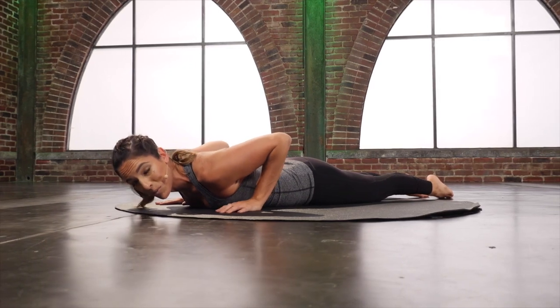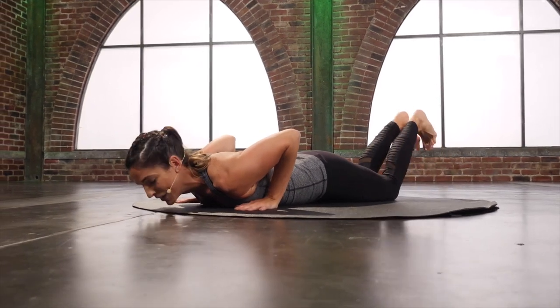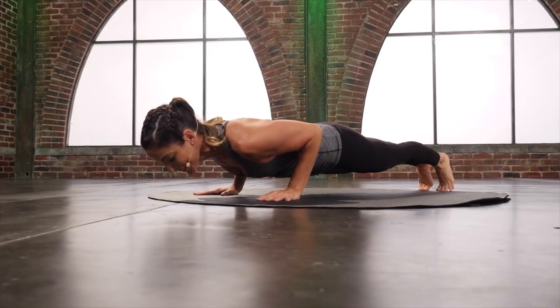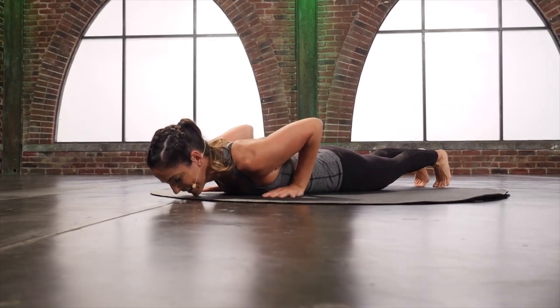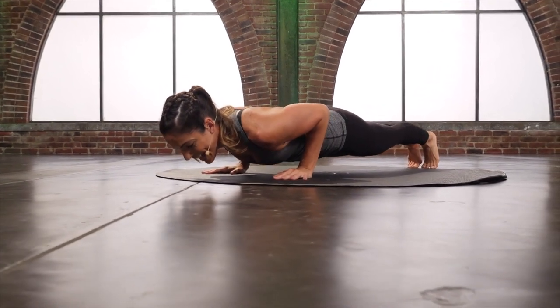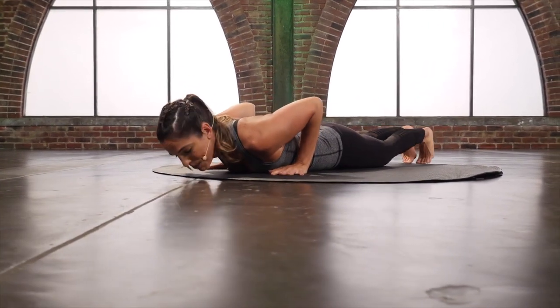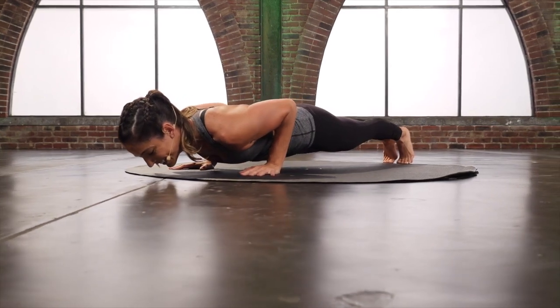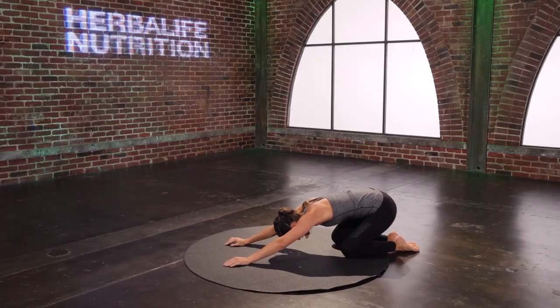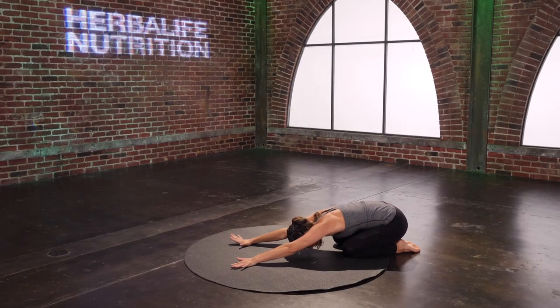One more set of those one-inch planks — you'll love me tomorrow. Tuck those toes. Press up one inch and lower. And again press and lower. Last one, press and lower. And then just sit back into that child's pose after all of that work.